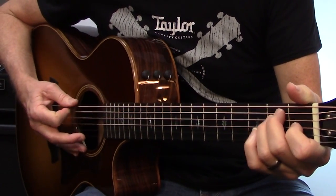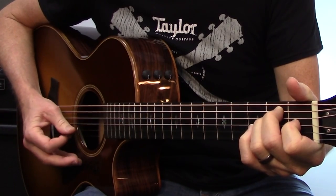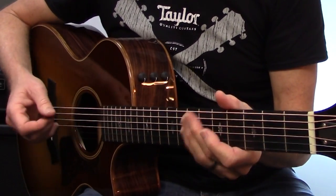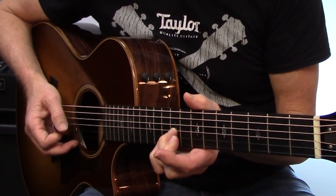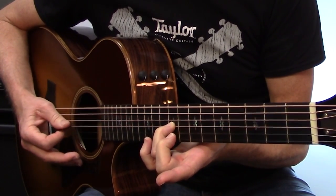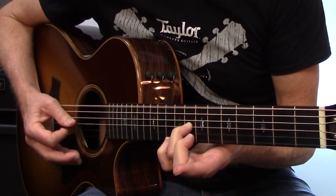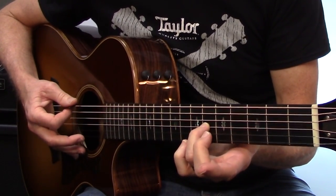So we can start by practicing that one pattern. Next I like to plug in some notes to make it sound a little bit cooler. We're going to start with our third finger on the 9th fret, 3rd string, and play that exact same pattern. Then take our third finger, slide it down to the 8th fret — same pattern — then down to the 6th fret, same pattern twice.